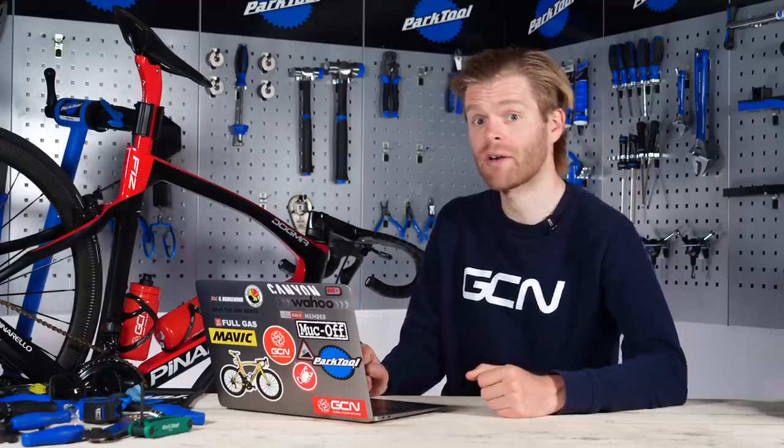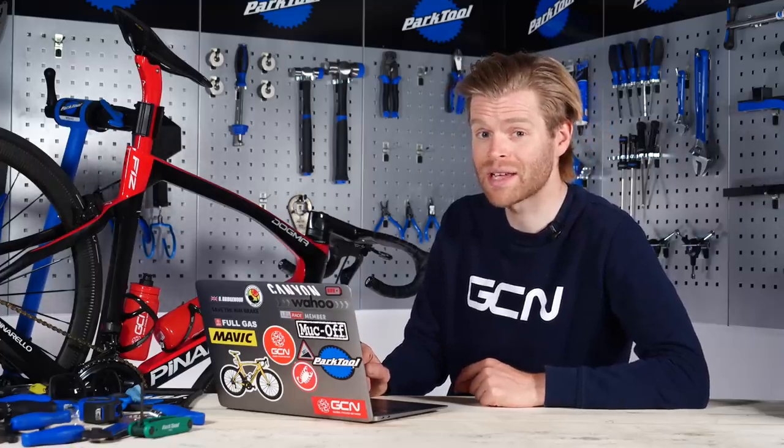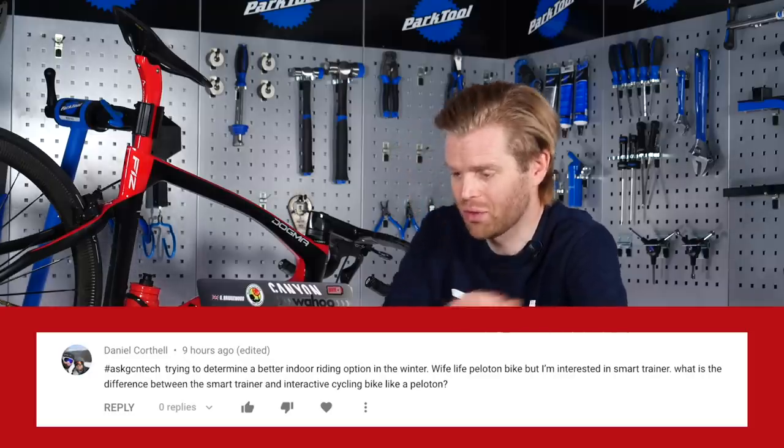Let us know how you get on, and make sure you submit your conversion in the app's upgrade section — we might feature it in the GCN Tech Show.